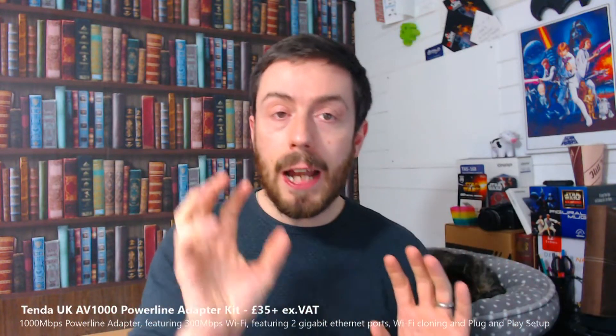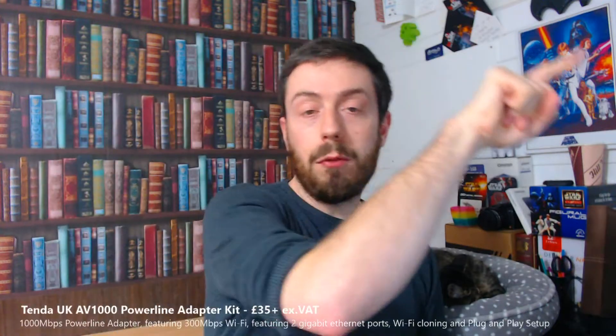Powerline extenders, or powerline adapters depending on where you buy them from, are the means to have a NAS somewhere in your home or office and be able to access it via LAN or Wi-Fi from another location much further away. A number of you might have homes or buildings where the walls are just too thick for Wi-Fi, or the NAS is going to be placed somewhere that doesn't have traditional network access, or the device you're accessing the NAS with doesn't have traditional network or internet access.